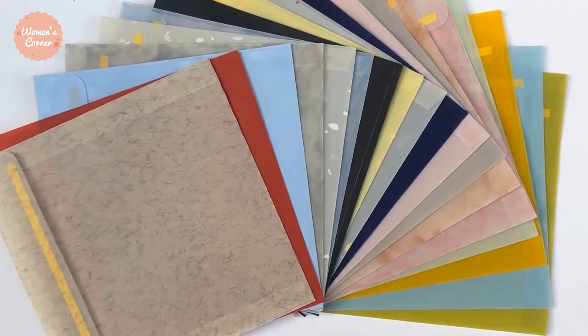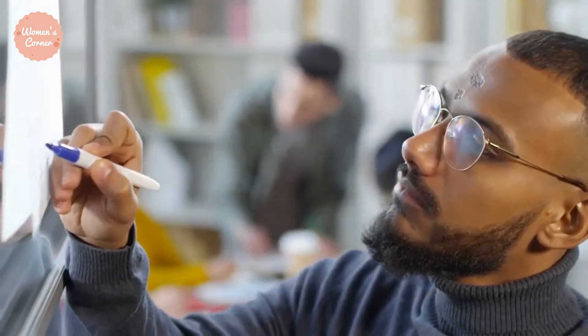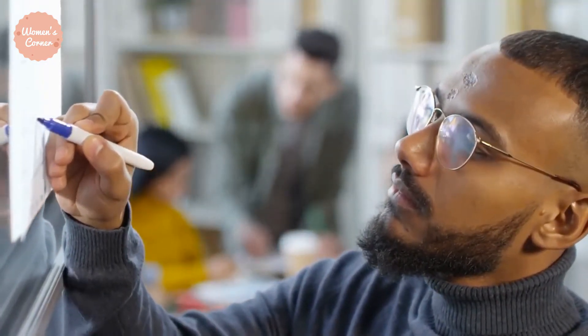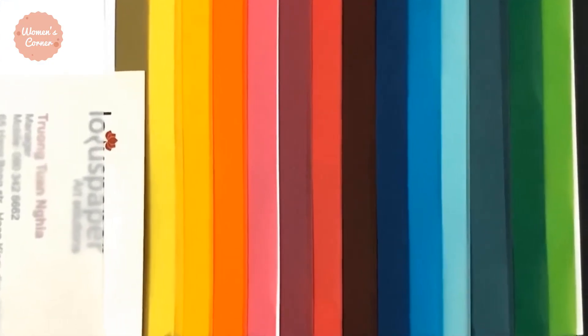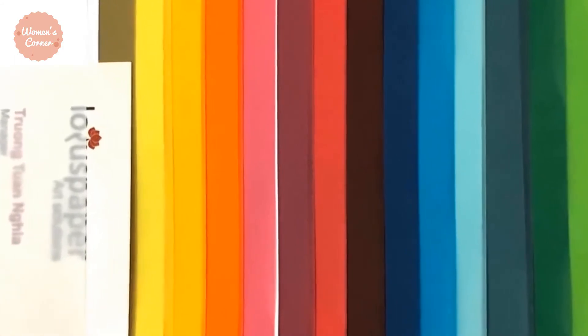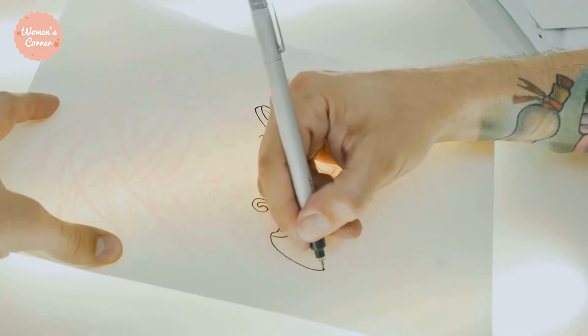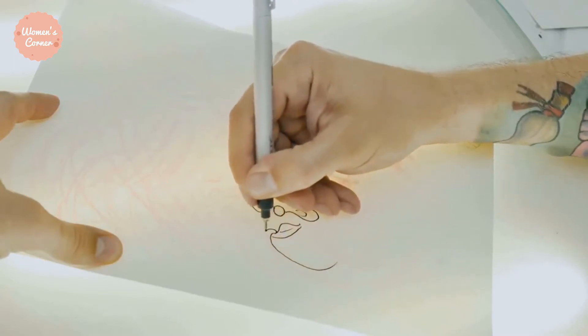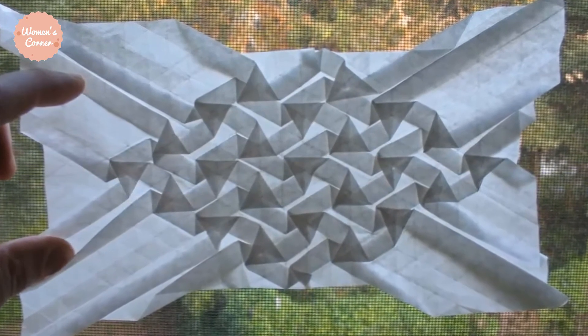Number 1: Tracing Paper. With tracing paper, you can easily mark a pattern on two pieces of fabric simultaneously. All you have to do is place some tracing paper underneath the bottom fabric and between the top fabric and paper pattern. Tracing paper comes in a variety of colors and should only be used to mark the wrong side of your fabric. It only comes off the fabric after washing or dry cleaning.